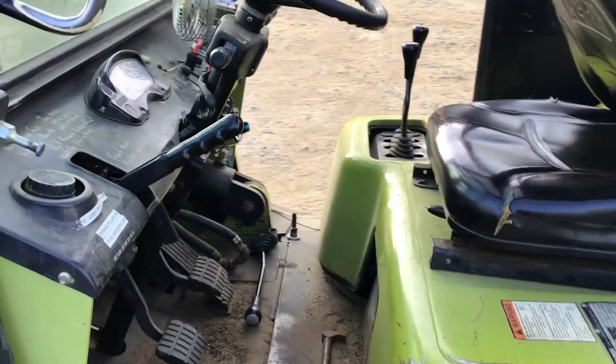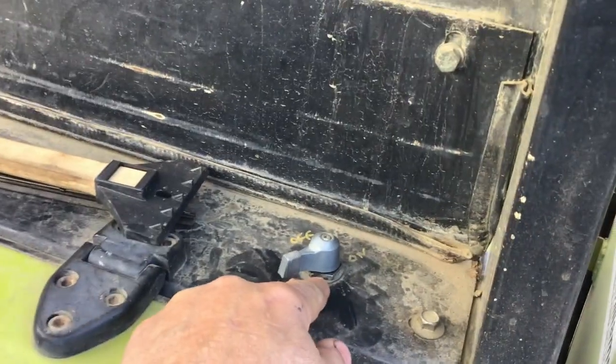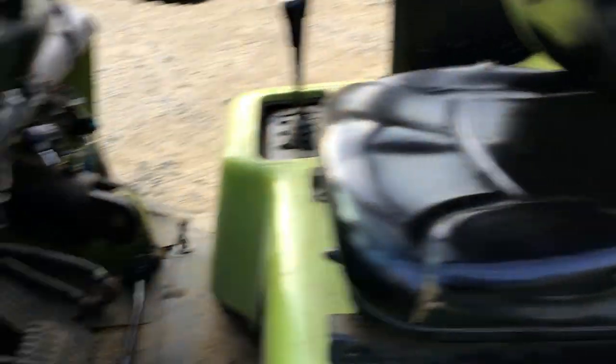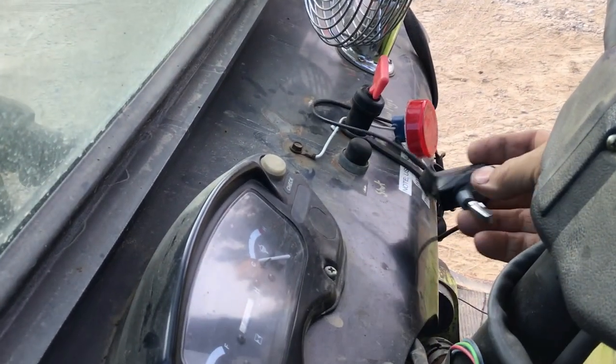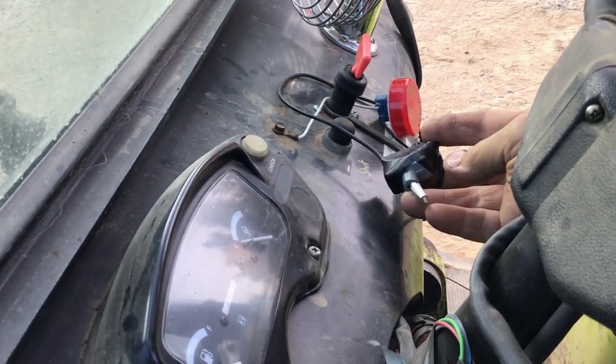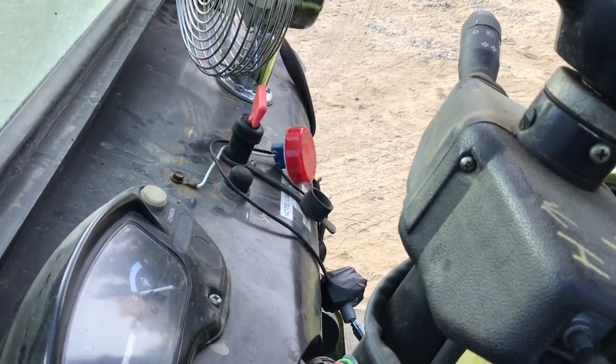So I'll do a quick video here on how to start it. The first thing you've got to do is turn the master switch on, which I've already done. We've replaced the keys and everything and bypassed. So this toggle switch right here — that's wired directly to the injection pump solenoid turnoff.